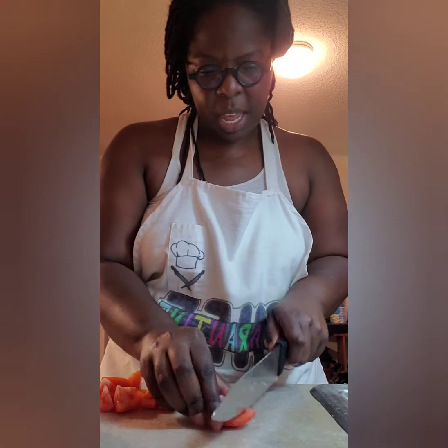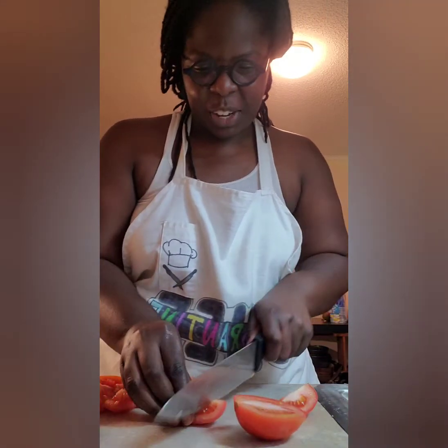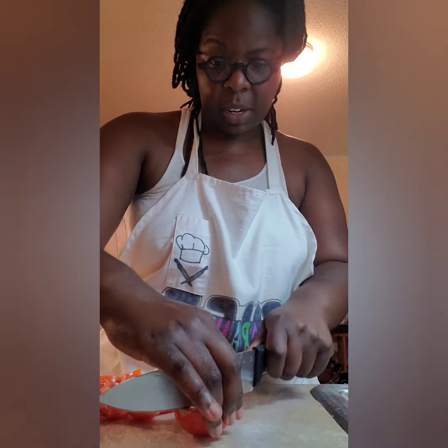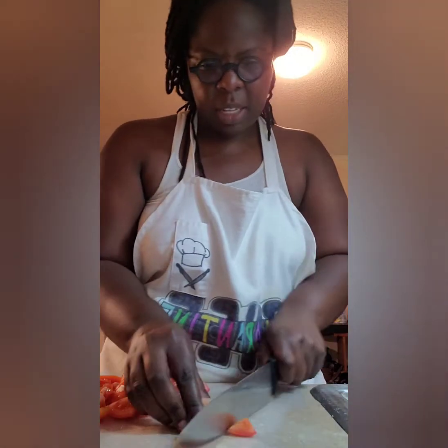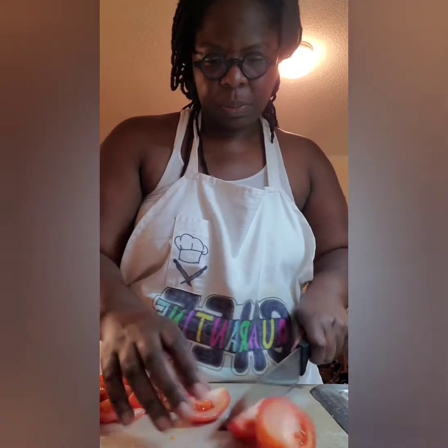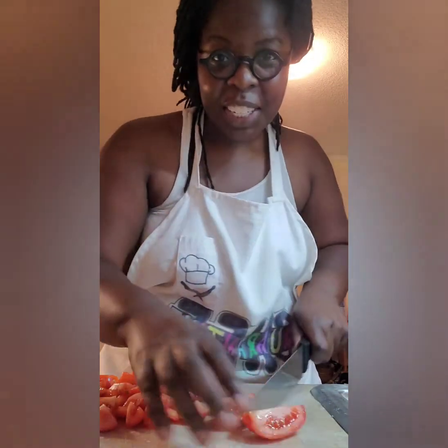This is a recipe from the app Eat This Much. I decided to purchase a subscription to try and help me eat a little bit better. I'm not giving myself any crazy restrictions, because I know what I like and what I want to eat. But I do know that in order to reach some of my health goals and to keep getting good reports from the doctor, I have to be mindful of what I'm eating. So this is one of the lunches — actually the first lunch — that I'm making from that app. Let's hope it's good.